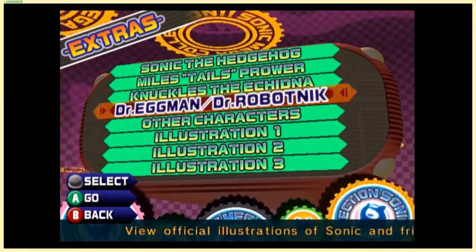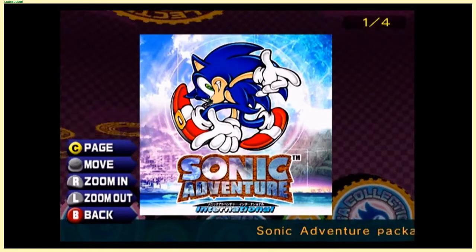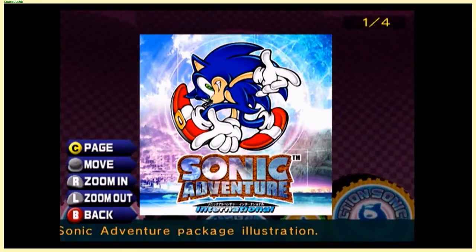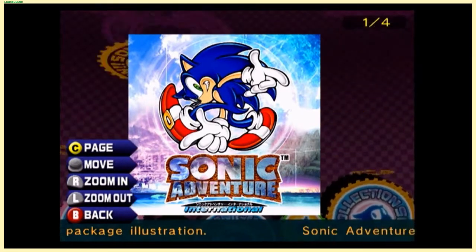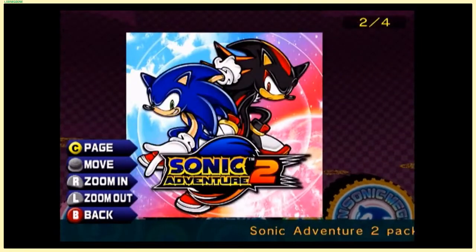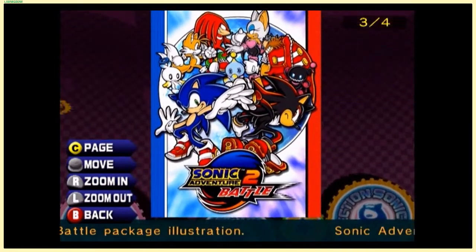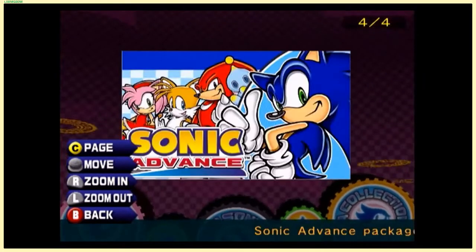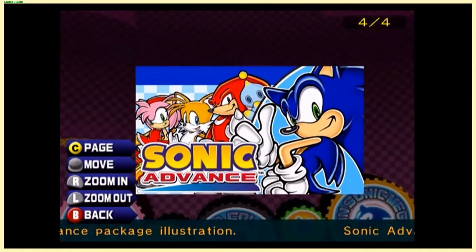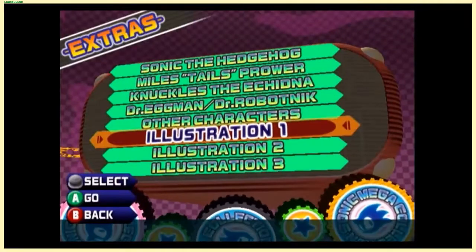There's a bunch of illustrations here — I'm only going to show off an example. Package designs: Sonic Adventure International, because Sonic Adventure originally came out in Japan in '98 and in the States the year after. Sonic Adventure 2, Sonic Adventure 2 Battle — yes, there is a difference. They made new art for the GameCube release of Sonic Adventure 2, which is pretty nice. Sega was all-hands on board with multi-platform after they got rid of the Dreamcast.